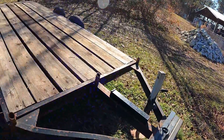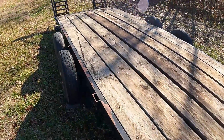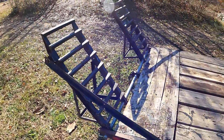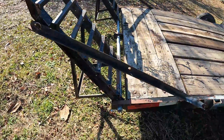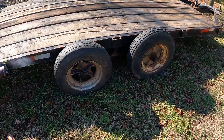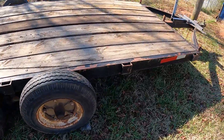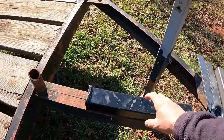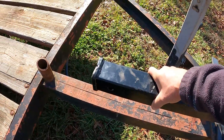Hey everyone, welcome back to the channel. I got a new welding project today - we're gonna weld a two-inch receiver on my neighbor's car trailer. Here's what we got to work with. Look at this beauty, pretty solid trailer with some decent ramps, heavy-duty stuff. It has the old mobile home style axle hubs which aren't the best, but they work for what we're gonna do today.